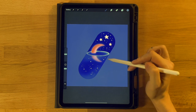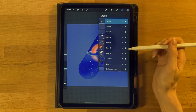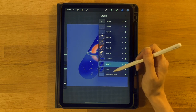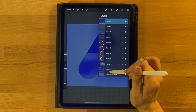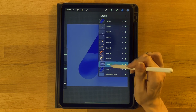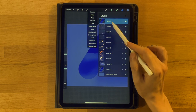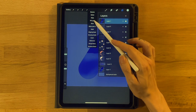Next we'll make the edge of the capsule to give it a more realistic look. Go to the layer menu and duplicate the main capsule shape layer. Grab the bottom duplicate and drag it all the way to the top. Make sure this layer is still clipped to your main pill layer. The layer should already be set to Alpha Lock — double-check that it is. Then grab the third color on the top row, go to the layer menu, click this layer, and click Fill Layer.